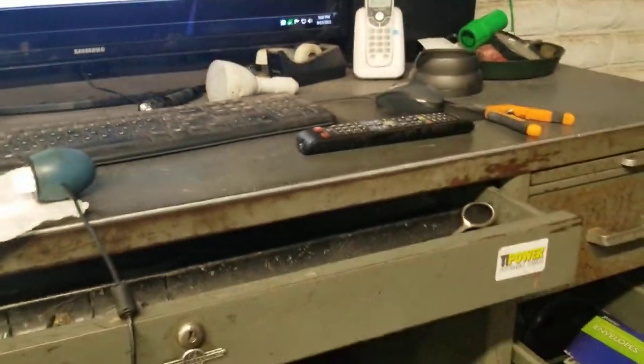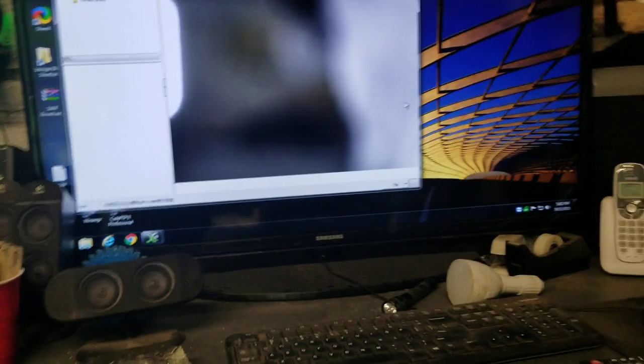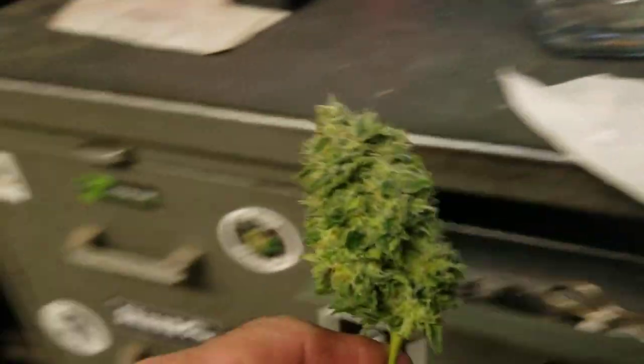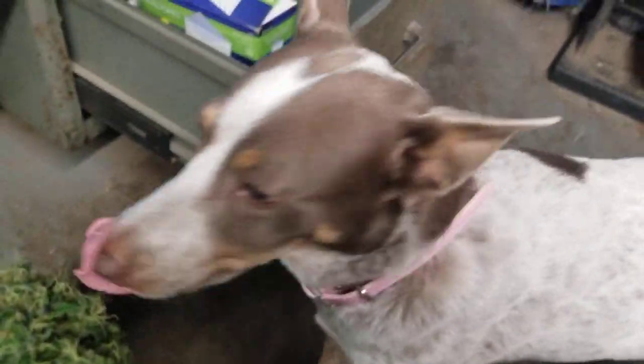Hey everybody, Dr. Sketch here. How's everyone doing today? I think it's Monday, so I went in and cut down a little nug of this LSD — and say hi to Bella the shop dog! Hi Bella!